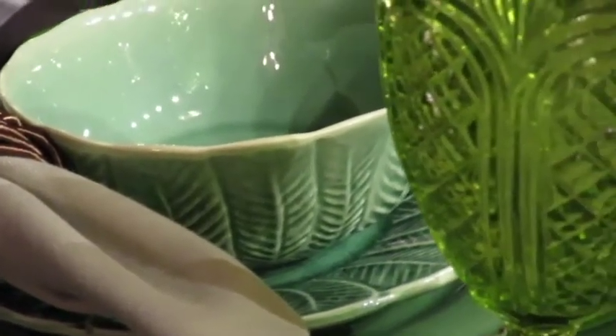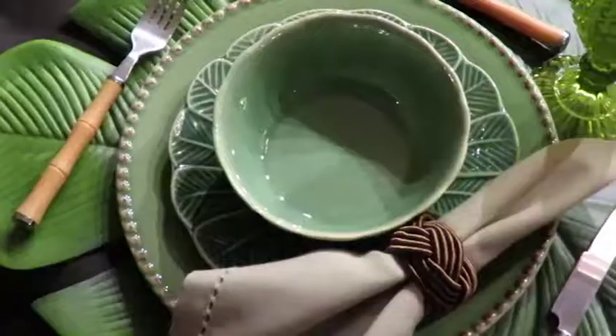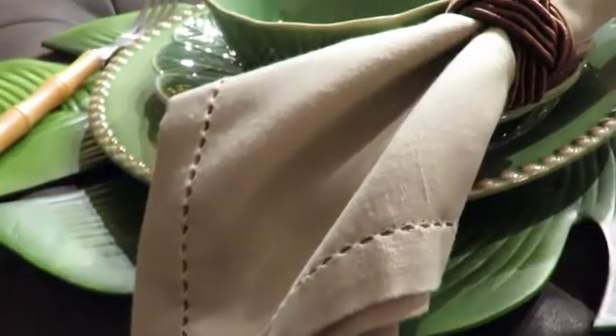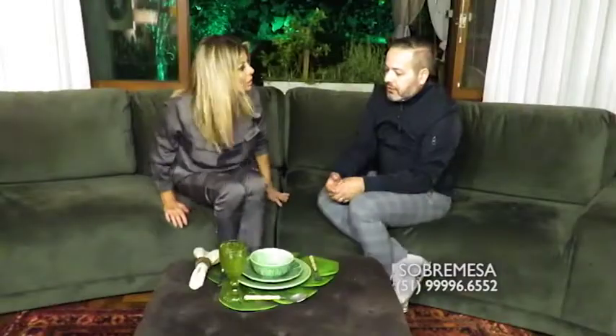Esse conjunto também não precisa ser todo igual na mesa, não é, Júlio? A gente entusiasma as pessoas para que façam diferente — fica menos monótono. A composição do bowl com o pratinho também não precisa ser toda da mesma cor. A ideia é realmente misturar, ou alugar várias louças diferentes e montar uma mesa única.